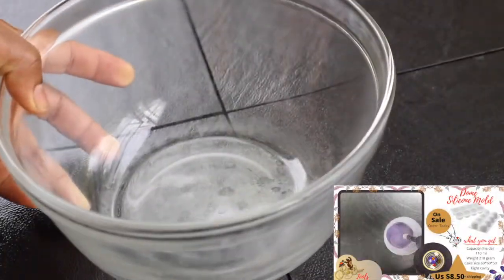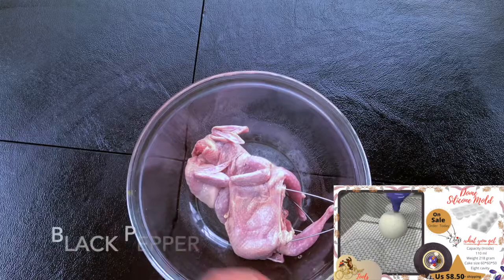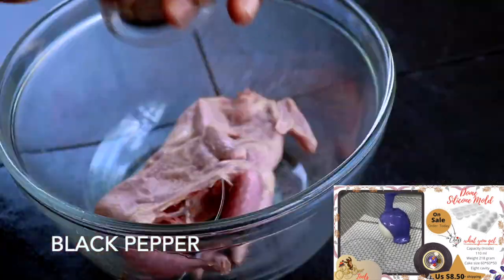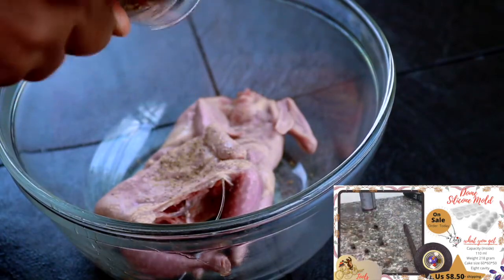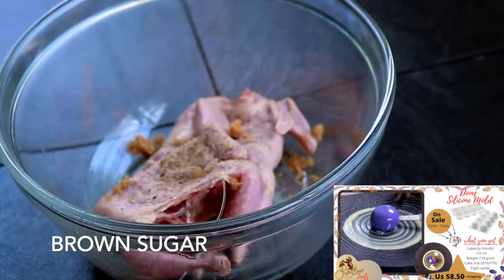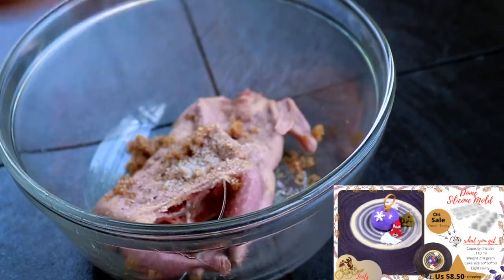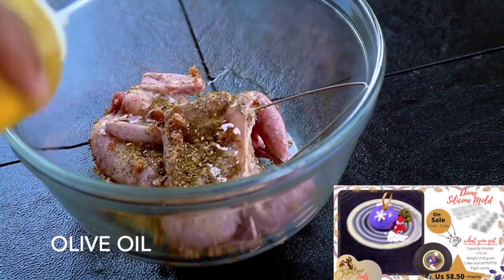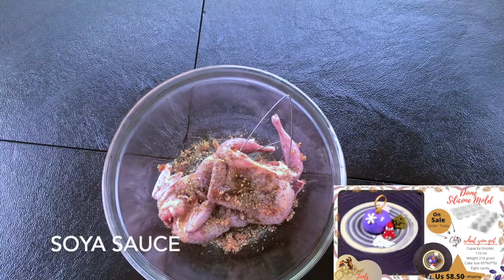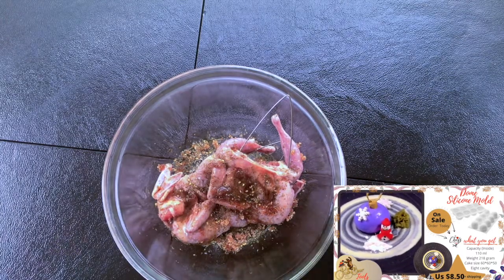Let's move on to seasoning and marinating our quail. Quail are small birds — they're almost resembling chicken because they're in the same family. I'm gonna add some black pepper, brown sugar, and zaatar seasoning. I really like the flavor of it; it adds a little bit of citrusness, there's some sesame seed in it, and it's an all-around good seasoning to use. I'm gonna add oil and soy sauce, and you can marinate that for about 10 to 20 minutes or overnight if you want.